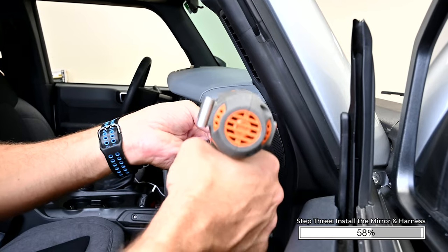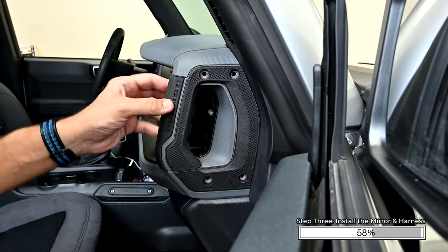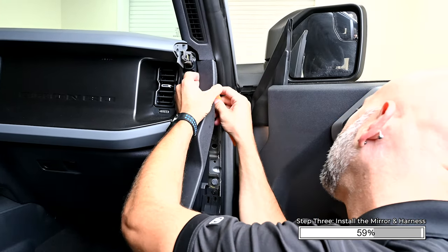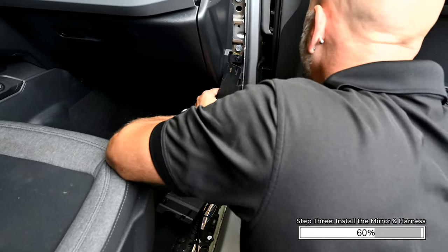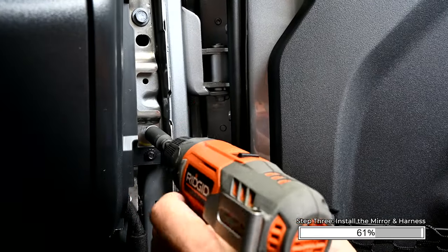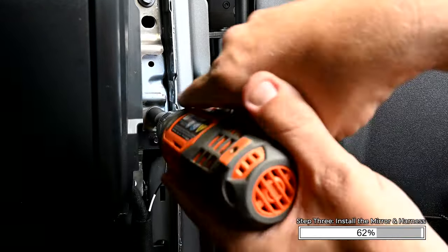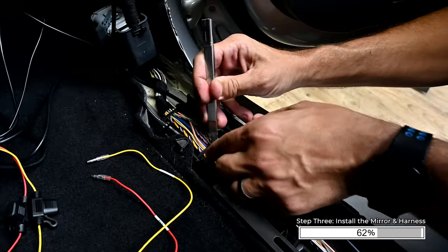Remove the four T30 Torx bits from the passenger side grab handle. Pry up on the bottom edge of the trim panel above the passenger side kick panel, then pry toward the rear of the vehicle to remove it. Pry the kick panel back to remove it. Remove the 13mm bolt above the kick panel. Place the ground wire terminal behind the 13mm bolt, then reinstall the bolt. Cut or unlatch the OEM zip ties around the main wiring harness.